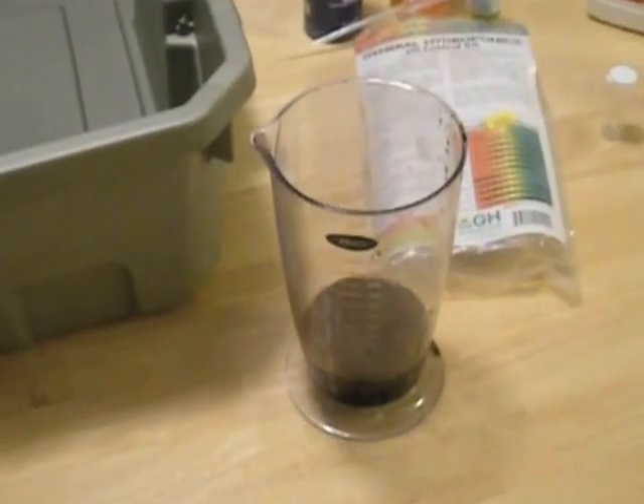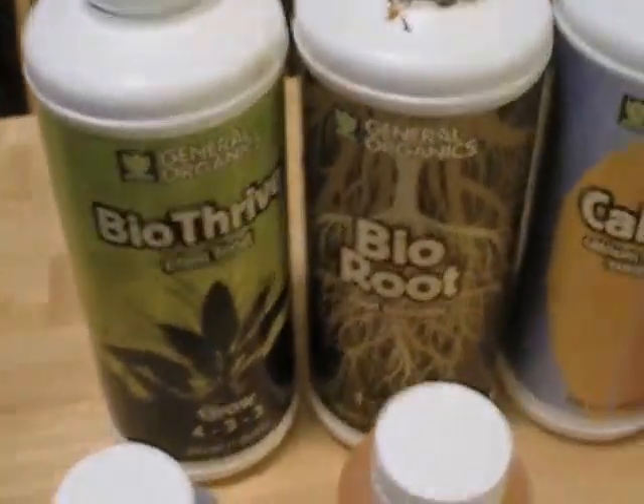We'll put the root riot cubes in the net pots with the hydroton, add our nutrients, and get our pH right with the pH up and down kit from General Hydroponics — that was only fourteen dollars, quite a bit cheaper than a pH pen. We're going to add General Organics Bio Thrive, Bio Root, and Cal Mag to this basil system as the organic part of our side-by-side.